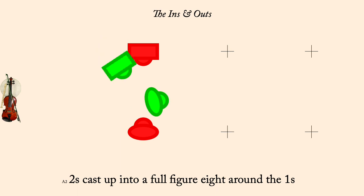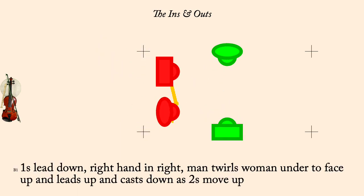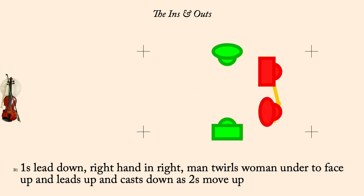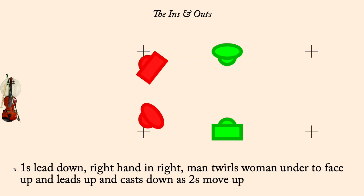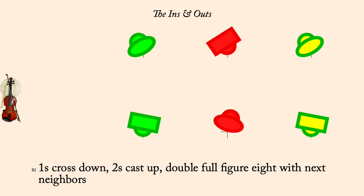Ones lead down, turn, lead up, and cast down as twos lead up. Ones cross down, twos cast up, full double figure eight with next neighbors.